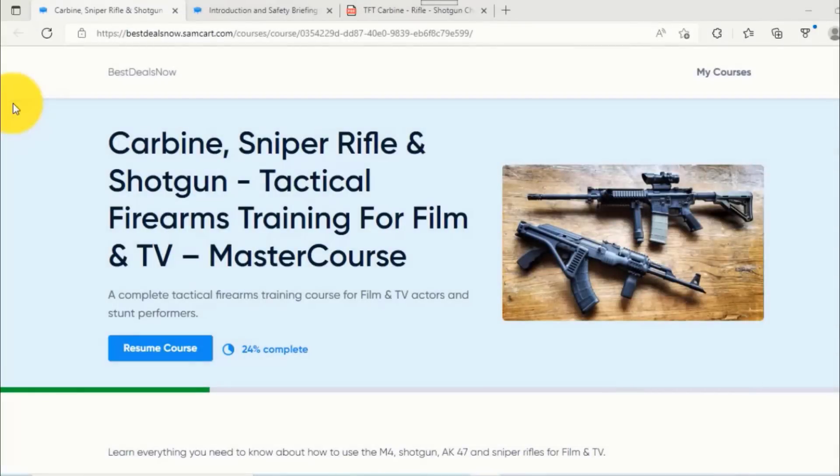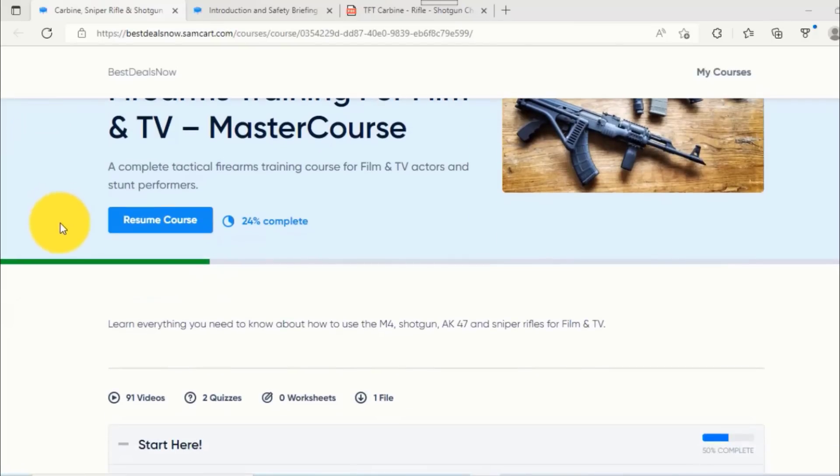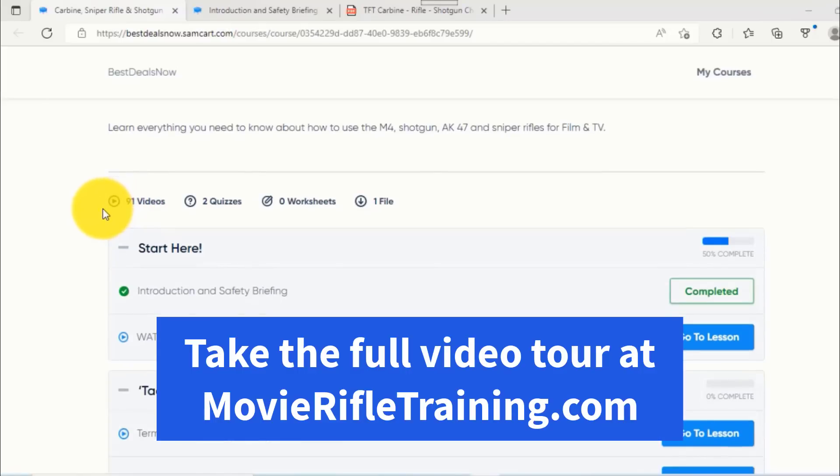We'll finish up by sharing some tips for character development, film and TV production recommendations, and more. But first, let's take a sneak peek inside this master course made by professional armors for film and TV, stunt coordinators, actors and filmmakers. By the way, if you're a veteran or experienced with firearms, you're going to learn how to convert your skills into movies and TV. The platform is intuitive and easy to use — there are 91 instructional classes, with a lot of information to fuel your entire career.